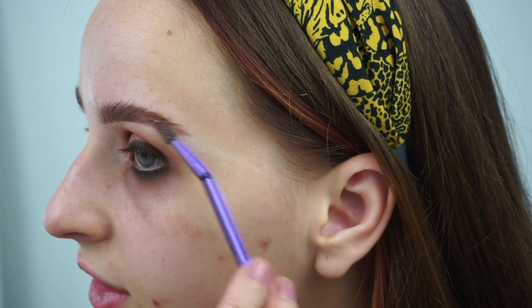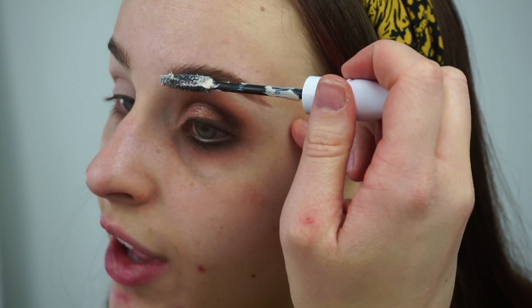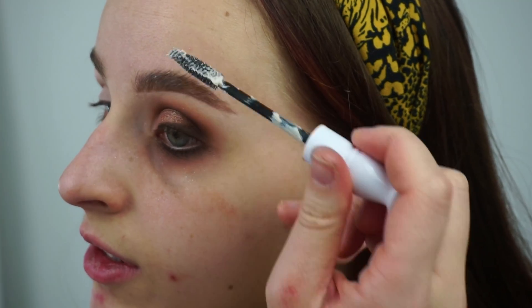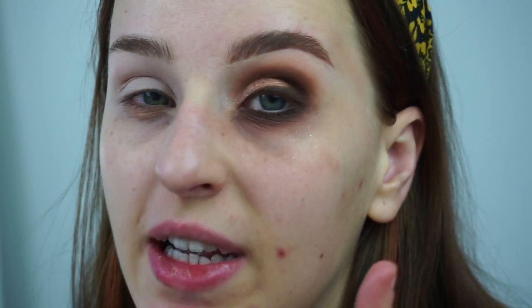I feel like that helps — check if there's any areas you still need to fill in. Then just to finish the brows off I'm going to go in with MAC's False Lash Maximiser, which is a primer for your lashes, but I use it in my brows instead. I'm just going to brush that through. That's basically how I do my brows — really quick and easy. So I'm just going to go and do the other eye, pop some falsies on, etc., and I'll come back to show you the finished look.